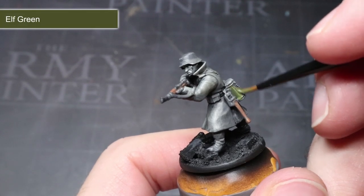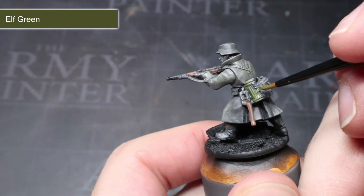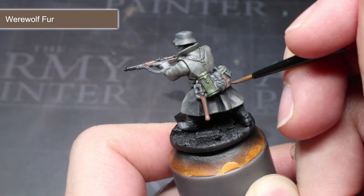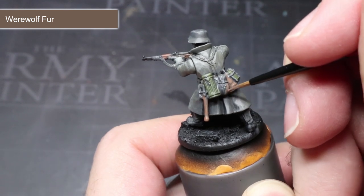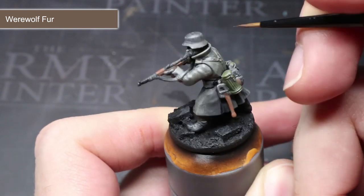The next paint to use in this thinned way is Alf Green. This can be applied over the grenade heads, gas mask canisters and the canteens. To tackle the bread bags, the water bottle and the exposed skin, we'll be using some Werewolf Fur. It will create a good canvas and felt colour for the equipment whilst giving the skin a slightly lighter base colour that we can build upon in the next step.